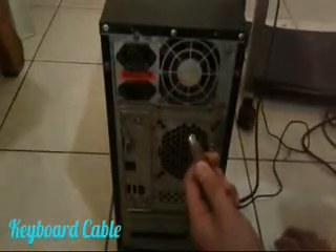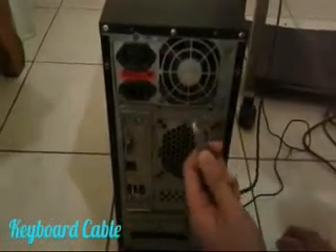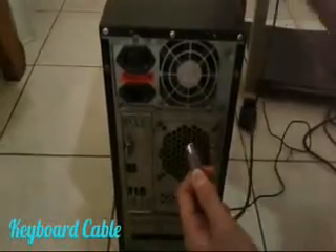This violet connector is on the keyboard. Put it carefully in the violet PS2 port.